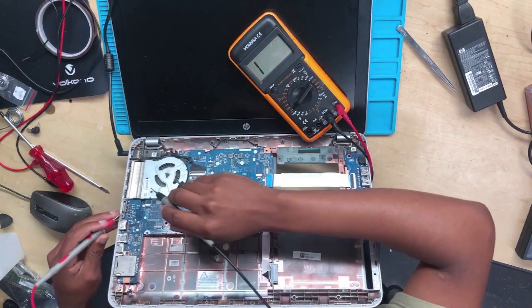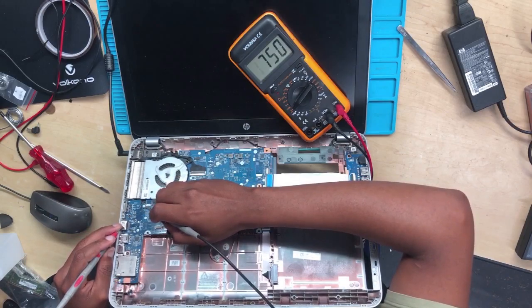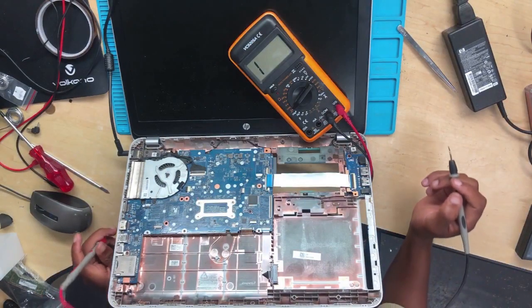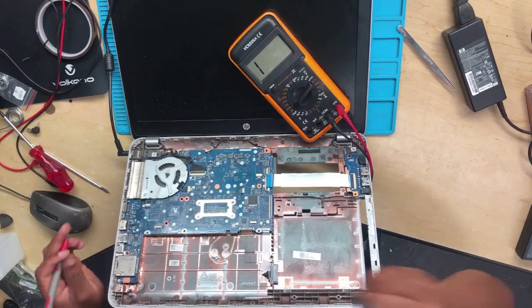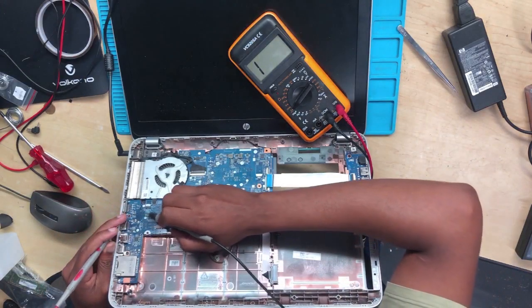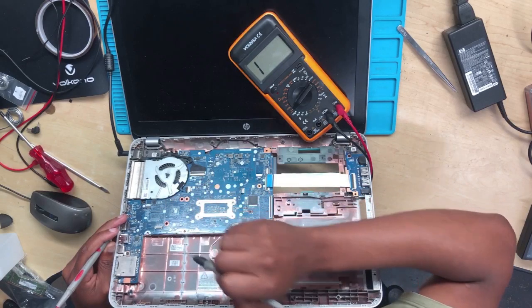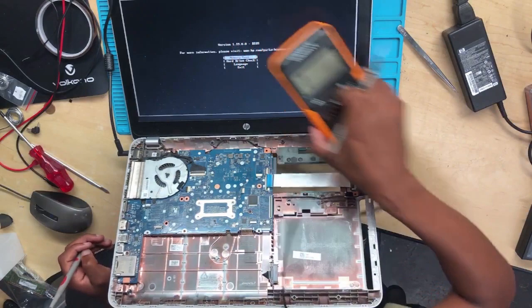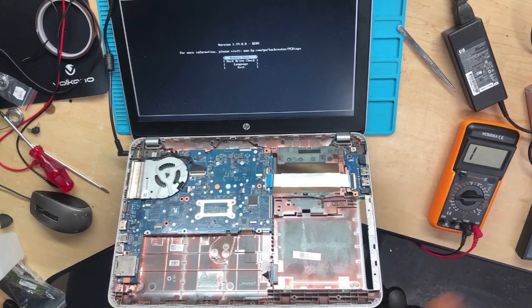Now change the multimeter to continuity mode. Put one probe to ground, then on the machine — it's not turning on. There we go! The machine has turned on, meaning the problem is on the power button. Let's go ahead and check the power button.